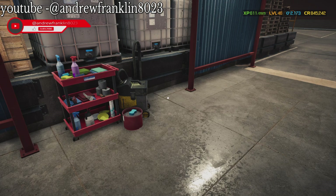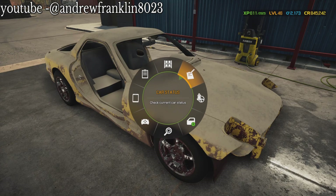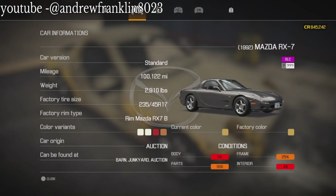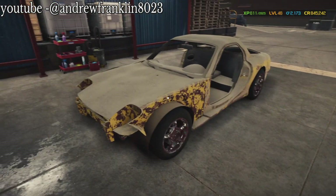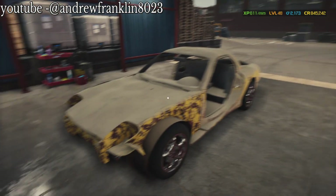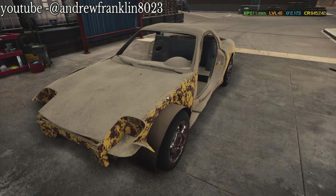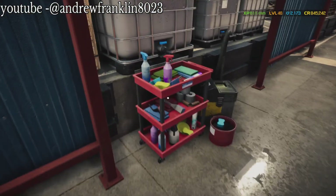Hey, what's going on everyone, it's Andrew here back with Car Mechanic Simulator 2021. Today we're restoring a customer's RX7 for them. This right here is a 1992 Mazda RX7. Also, if you remember the movie Fast and Furious, the first one, Dom's red car in the beginning and halfway through - he drove an RX7. I believe his was a '93 model, could be mistaken, could have been newer or older.